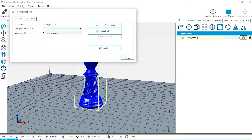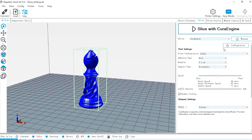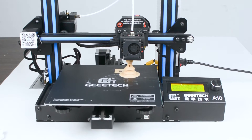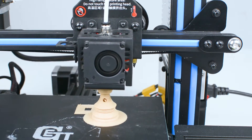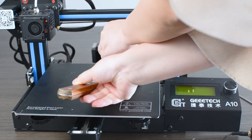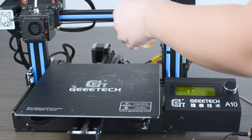For slicing, I didn't do much change — just made the infill rate to be 52% to make it stronger. For 3D printing with wood filament, the printing temperature I mostly set is from 200 to 210 degrees. Now I've finished printing and took it off the printer.